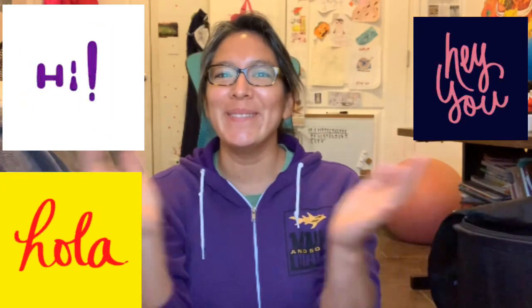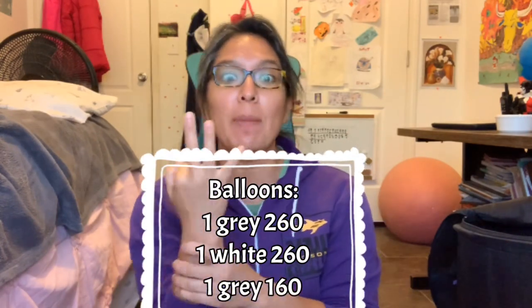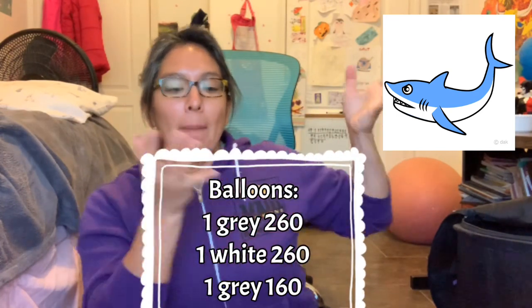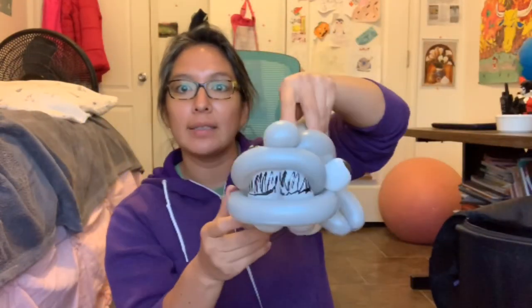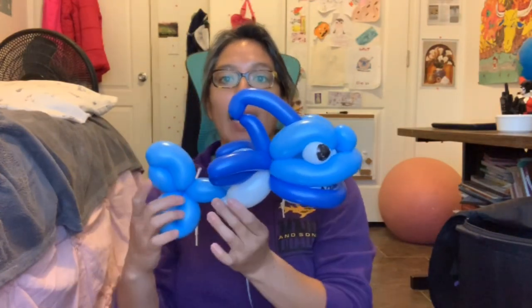Hey everybody, how are you today? We're gonna make a shark — yep, a shark! This is a really cool design because it's only three balloons. You can see I used this image as the idea, but this is the result. This one is blue and gray, so you can play with different colors. This one is gray and white, and this one has different types of blues — those are the balloons I had. Let's start making this design!